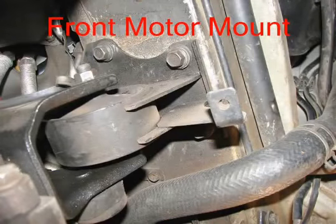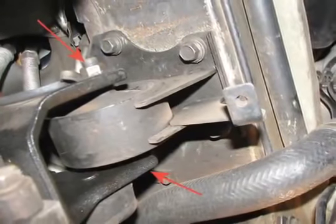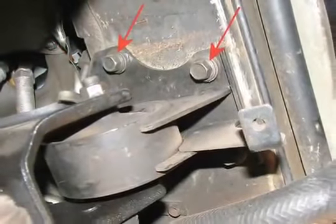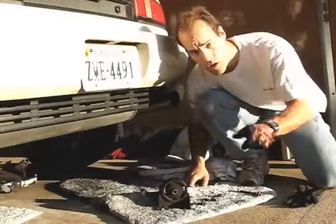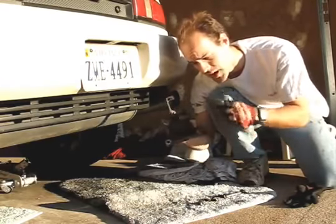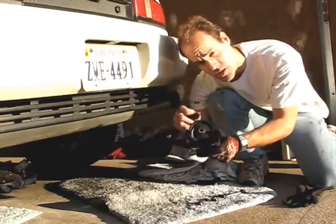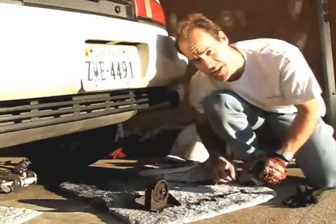Here we're removing the front motor mount. Start off by removing the large 17mm through bolt. Then remove the four 14mm bolts surrounding the bracket. We got our motor mount out — we took the through bolt out first, then these four bolts which hold the motor mount onto the body. Next up, we'll take the Kirkusaurus motor mount insert and jam it in here.